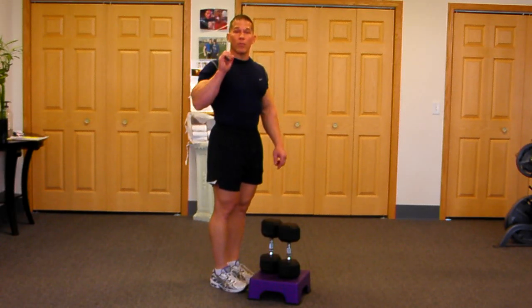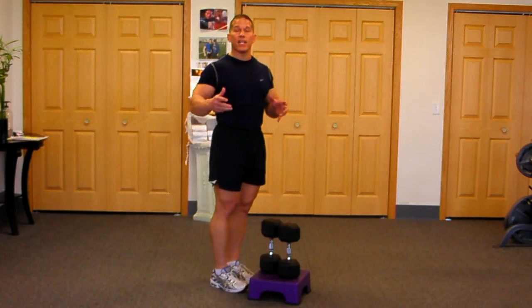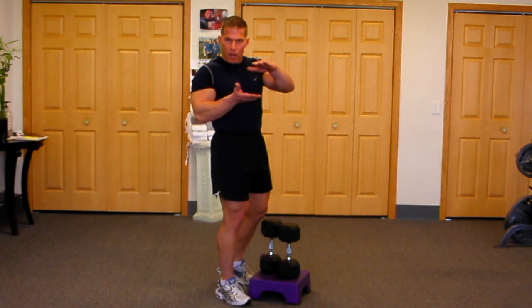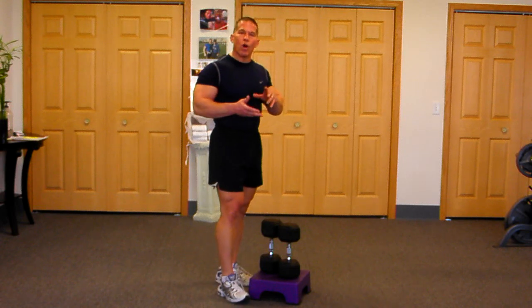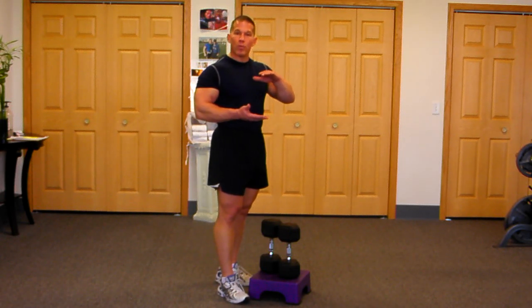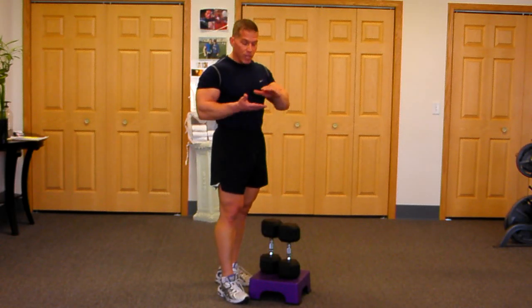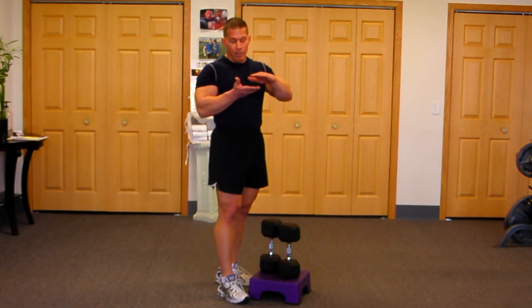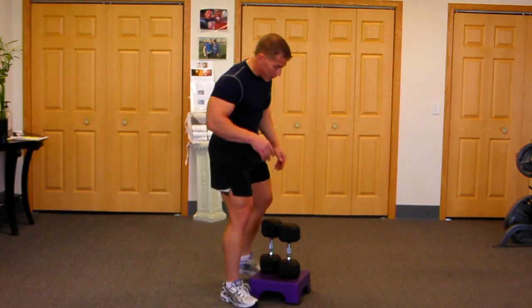Hello, I'm here with one of our best leg exercises — the stationary box lunge. I've got a box about 4 to 5 inches off the floor. How high you can go off the floor depends on your flexibility and your athleticism. The higher off the floor, the more challenging it's going to be on the flexibility of your buns and hamstrings. Entry level, maybe just go on the floor or up a book height, maybe a few inches off the floor.